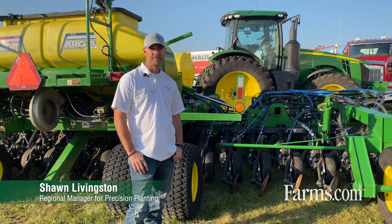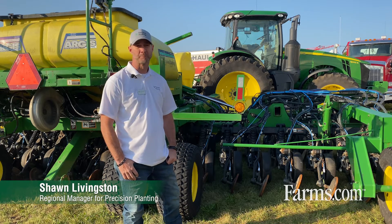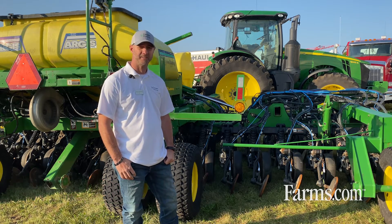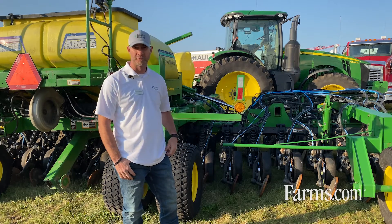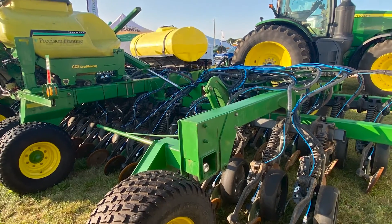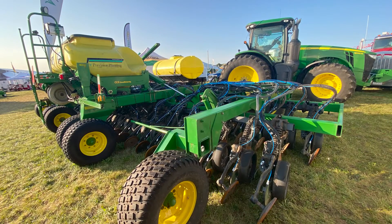Hi, I'm Sean Livingston, the Regional Manager for Precision Planting covering Eastern Canada, and today we're here to talk about air drills, seed drills, box drills, and what's new from Precision.